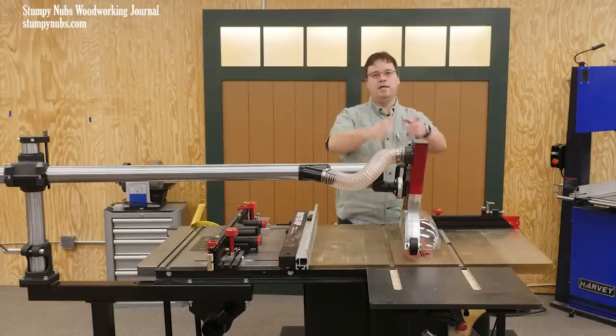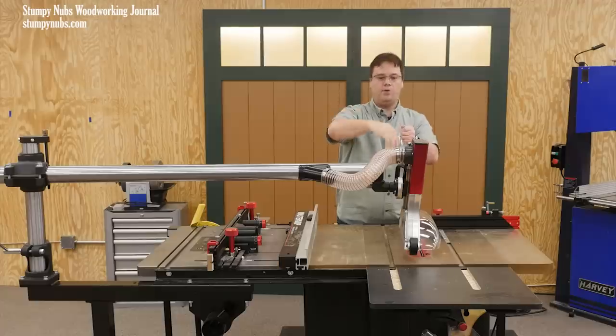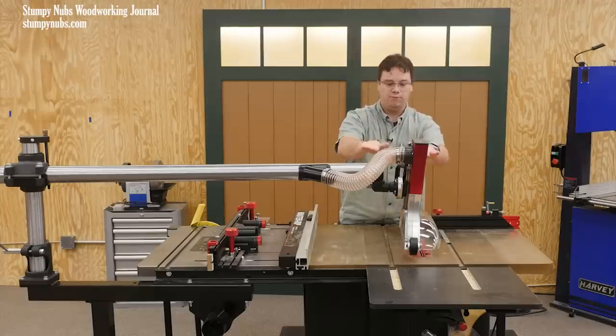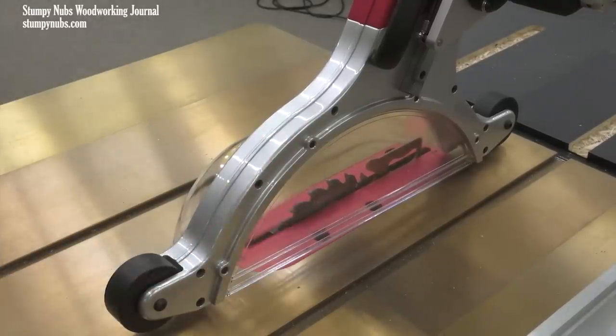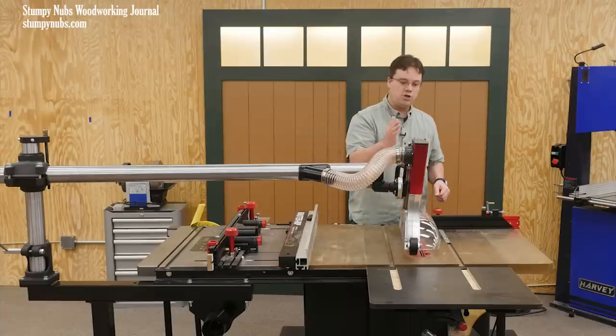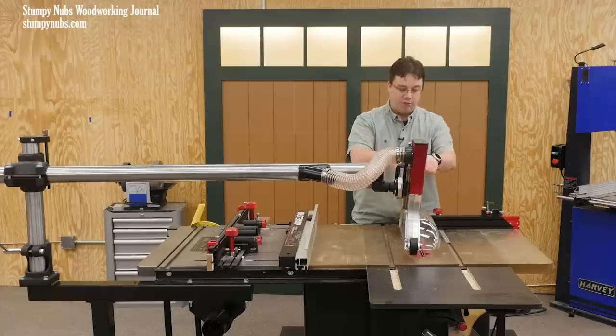And I used a cable attached to the guard and a pulley in the ceiling so I could raise it up when I wanted it out of the way, then lower it down and attach the cable so it hung and supported the weight of the whole thing over my blade. And of course you can make something out of wood and plexiglass to serve as a blade guard — but if you're going to do that, be sure to install an aftermarket splitter or riving knife.